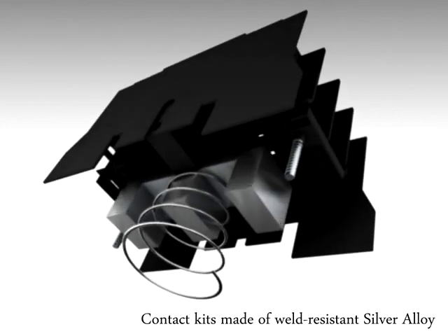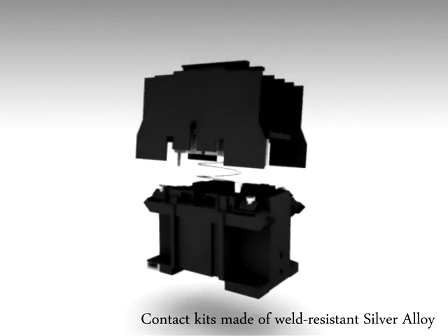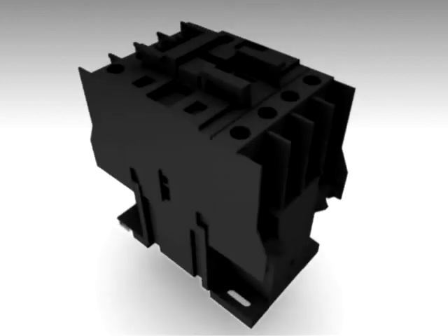Contact kits made of weld resistant silver alloy make these contactors more reliable and add to chatter-free operation, which avoids contact welding and coil failures.